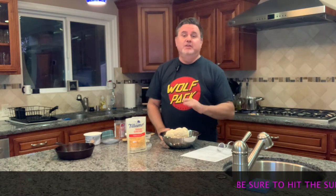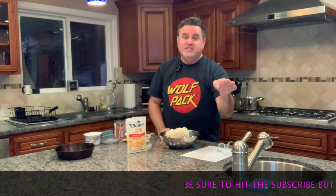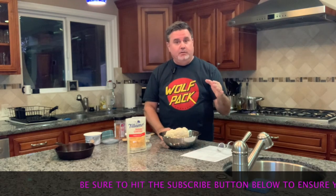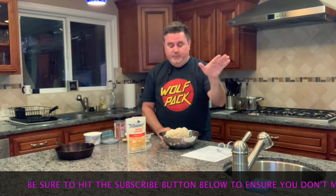All right, folks, we're back and we are here to make the cauliflower bomb. And I'm telling you, you don't want to skip this recipe because it is the bomb — cauliflower bomb. Okay, anyway.